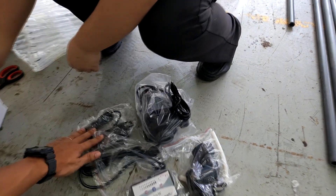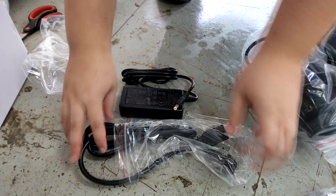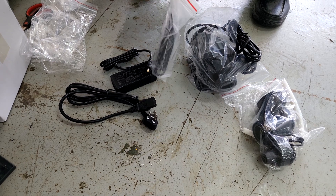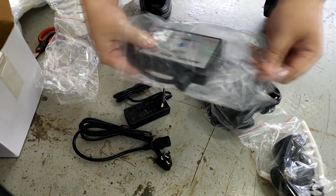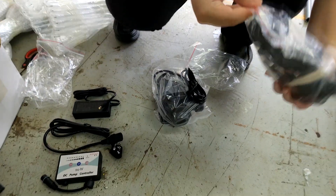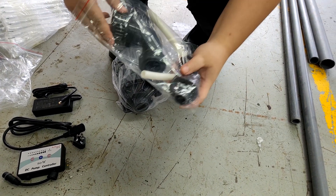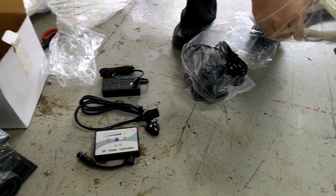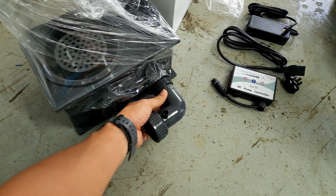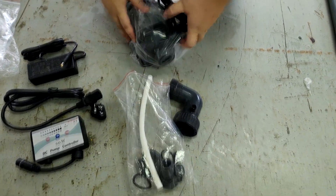So opening it up, you can see a couple of parts. The first part is the power supply used to power the needle wheel pump. They do not run on standard 220 volts — they run on DC power, specifically a 24-volt power supply, along with a controller that enables you to adjust the speed of the skimmer. I've covered how to use this controller to improve protein skimmer efficiency in a previous video. Here's also the quick disconnect connection for the skimmer body and where the venturi is located, which provides air to the needle wheel pump for further breakdown.